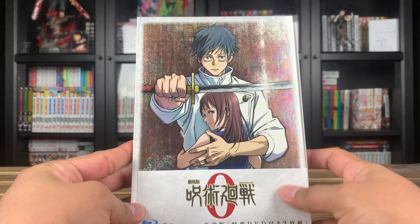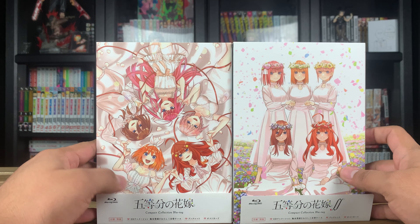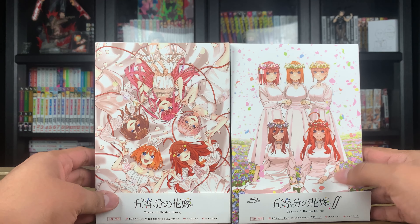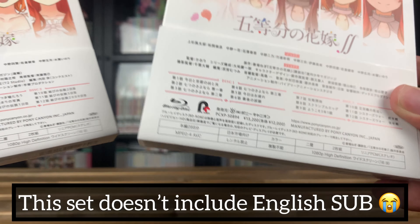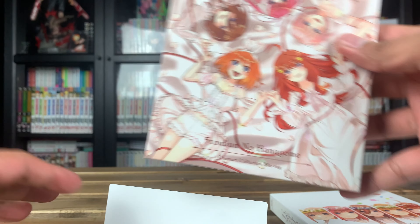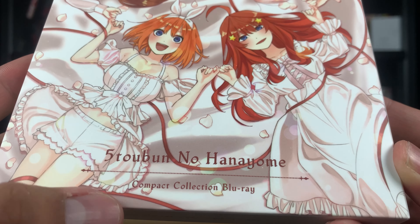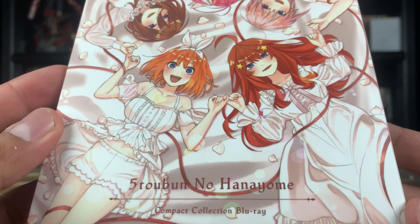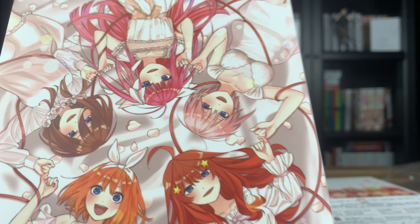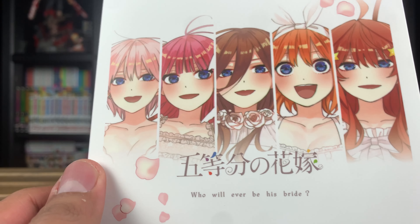Let's move on to the Quintessential Quintuplets. These are a little simpler than the Jujutsu Kaisen set — I've already removed the plastic wrap. For the J-cards, there's just a small one here. Here's the front with the J-card and here's the back — I can't read any of it. Now let's take off the J-card and look at the artwork. This is Season 1: beautiful artwork — I actually prefer this over what we got from the English limited edition. We have all five sisters here in their nightgowns. On the back they went with the manga art style instead of the anime art style.